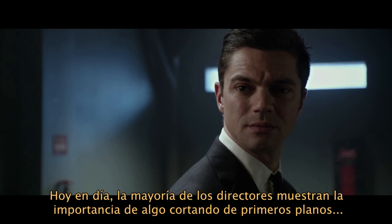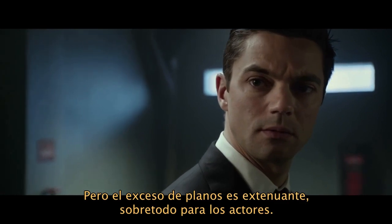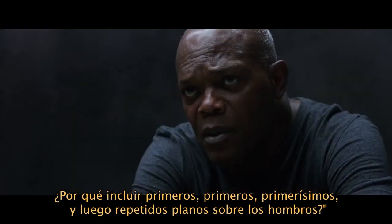These days, most directors create emphasis by cutting from close-up, to close-up, to close-up. But too much coverage is exhausting, especially for the actors. So you shoot master, close, close, closer, over, over.